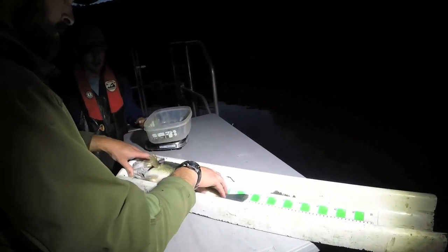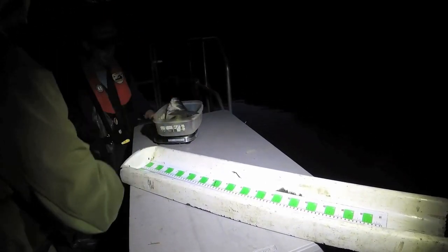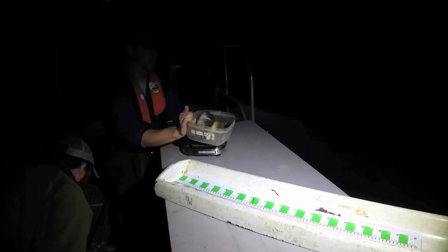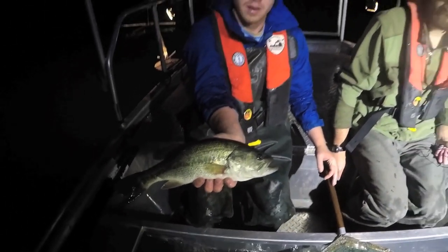Largemouth, on the other hand, it's not a trophy fishery. It's not going to be like your Smith Mountain Lakes or your Lake Annas. You'll get some four to six pound fish, but you're not going to get trophies in the largemouth category.